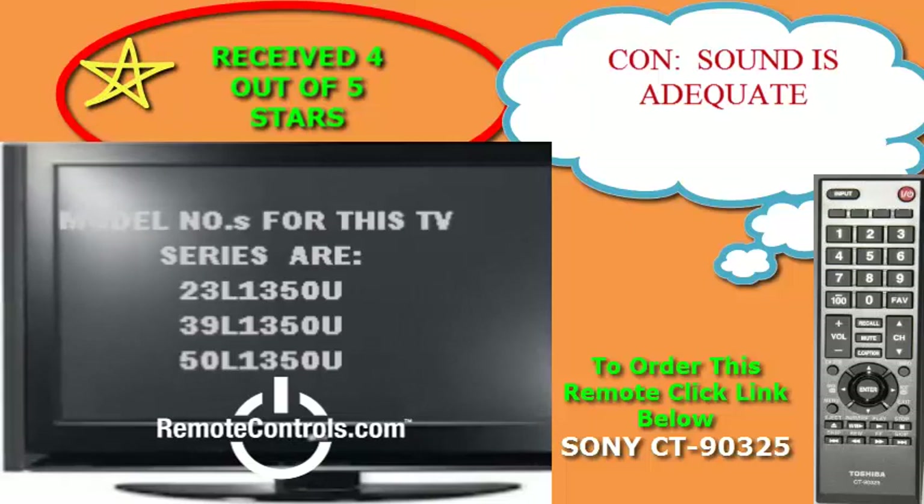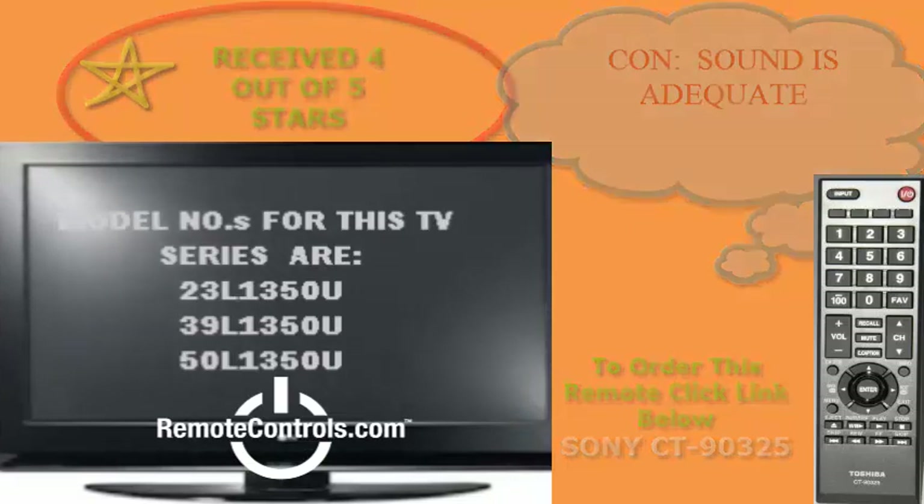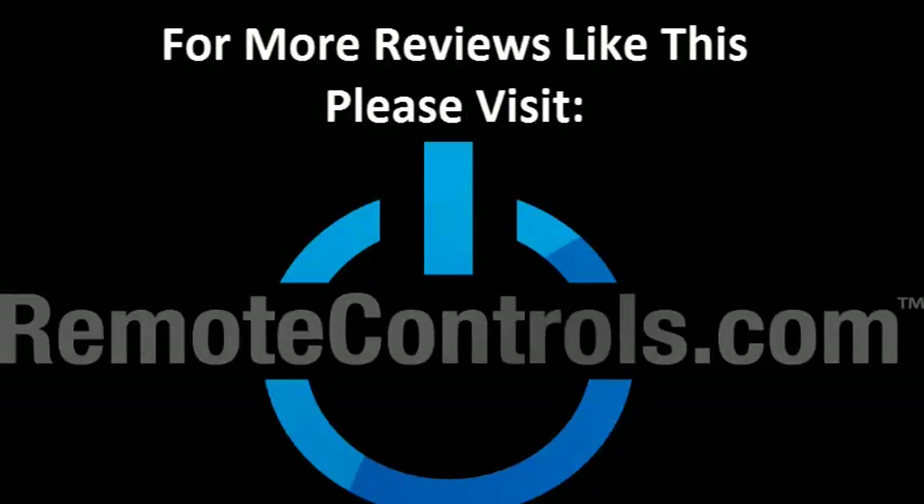It seems that consumers are pleased with the price, so it might be a model to take a look at. For more reviews like this, please visit www.remotecontrols.com.